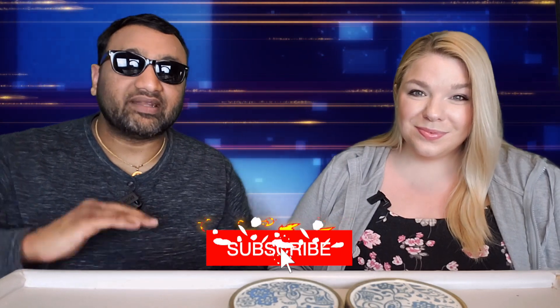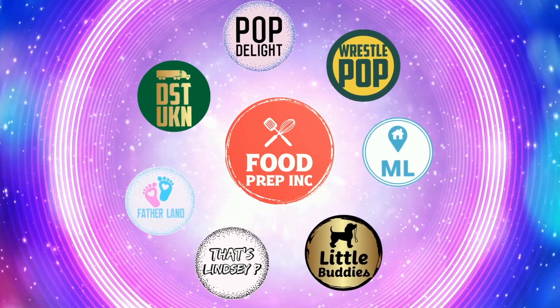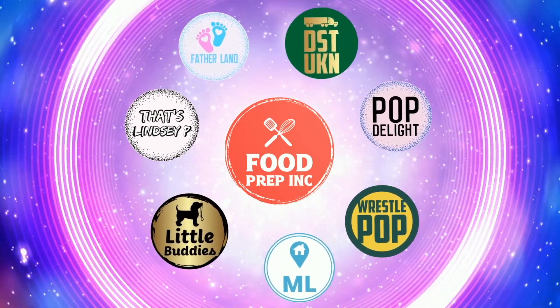If you buy from Amazon, use our Amazon link — when you do that we get maybe 10, 50 cents, possibly even a dollar, which means we can continue to review things. That's the video! If you like what we're doing, definitely check out our other channel Food Prep Inc., and don't forget to give us a like and subscribe.